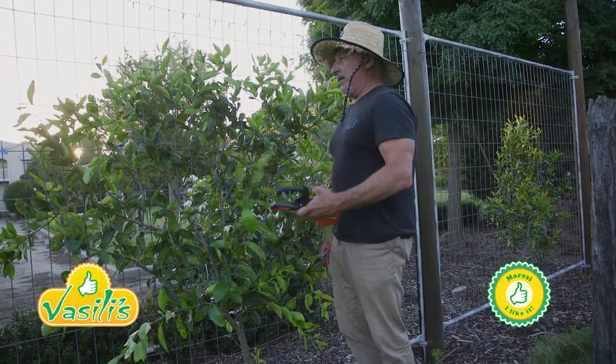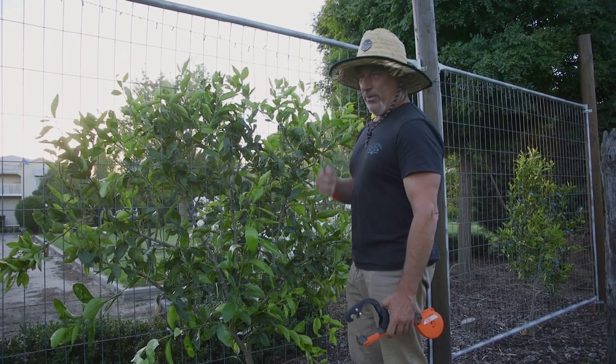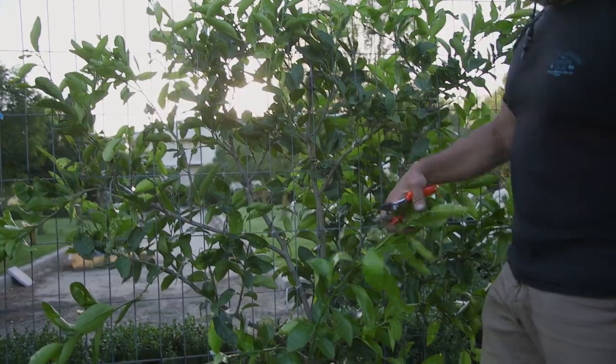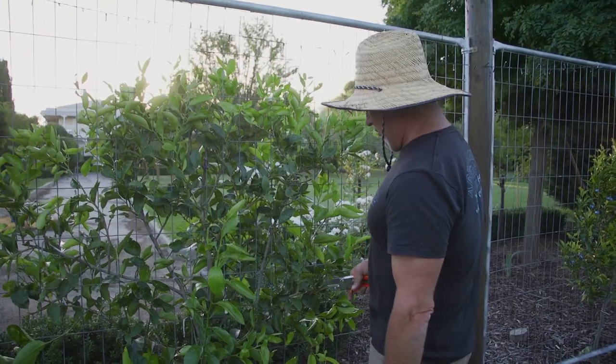How are we going everyone? I'm doing some pruning on our espalier trees. We've done this a few times in the past, even recently, but with the warm weather we've had, this stuff has taken off. See all the new lime green growth here? All that is new growth. In the last month, month and a half, we've had all this growth come on — and this is the lime tree I'm working on at the moment.